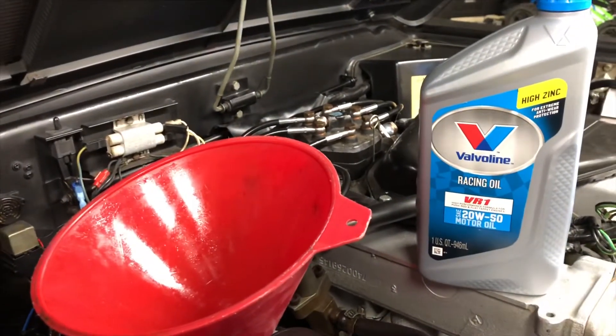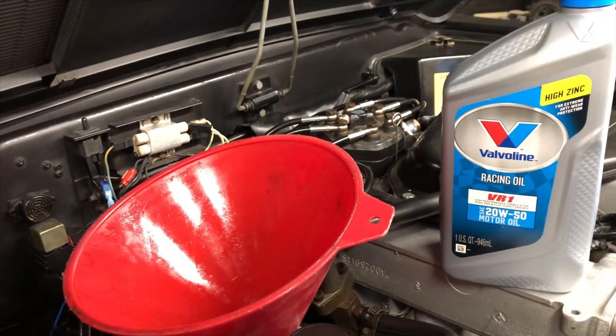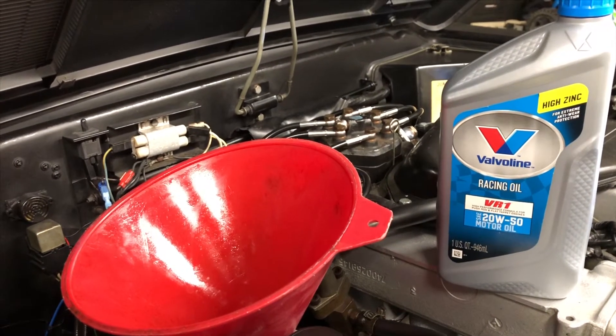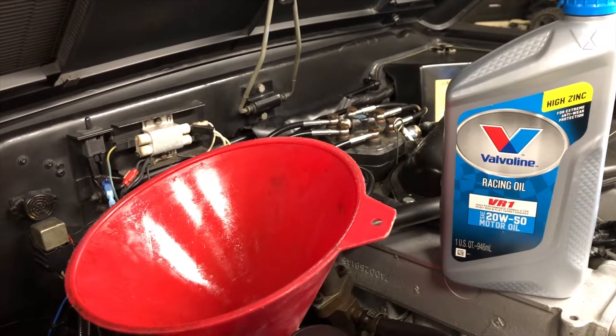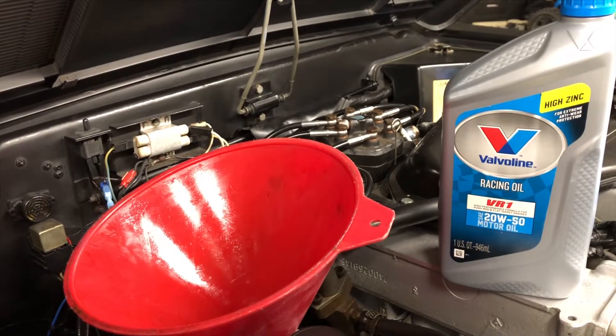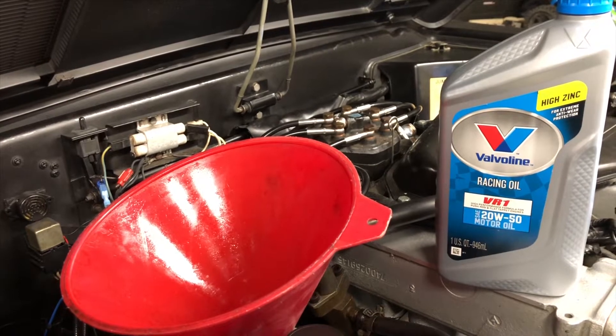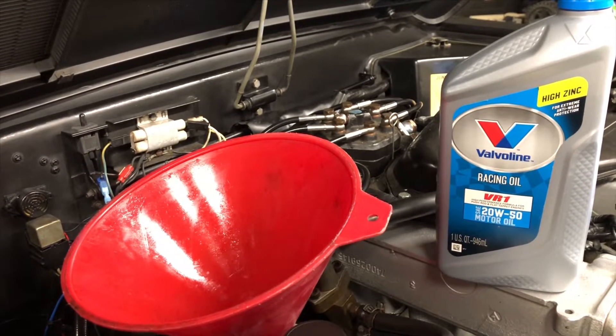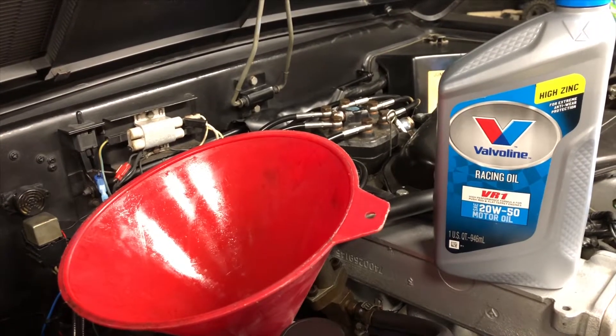If you have a DeLorean, these cars are pushing 40 years old and there are a lot of so-called low-mileage cars out there. I really have no opinion on that, but I know that for cars with high miles — closer to 100,000 miles — this is really the way to go.